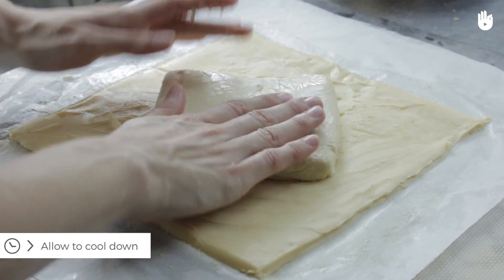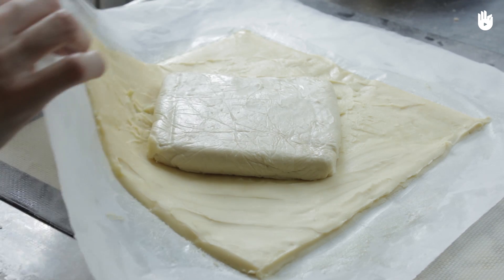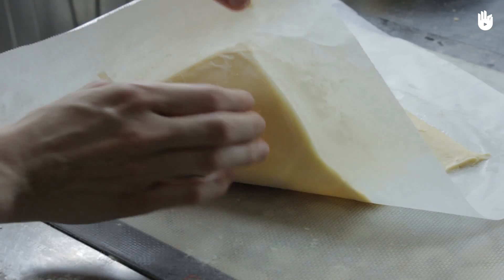Remove the pastry from the parchment paper. Wrap the smaller square of pastry in the large one by folding the large square around the small one.